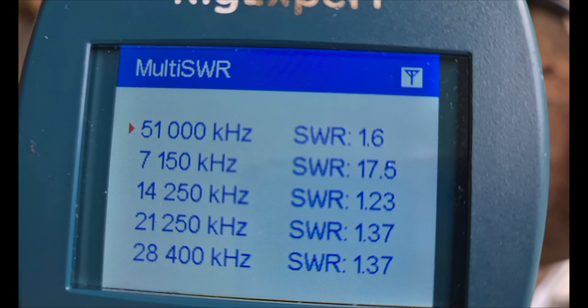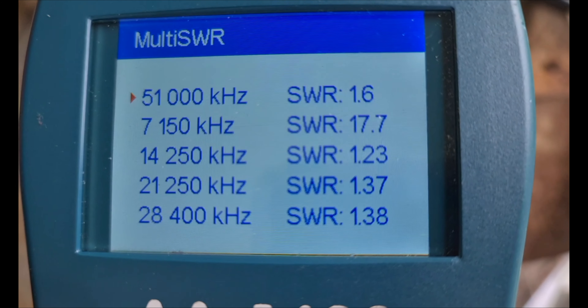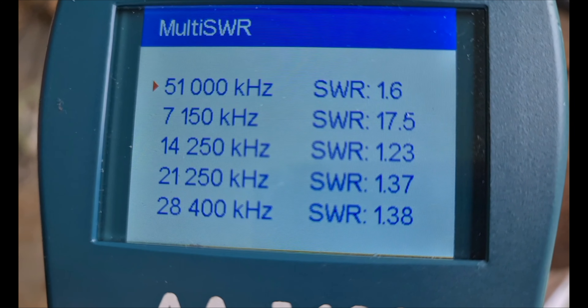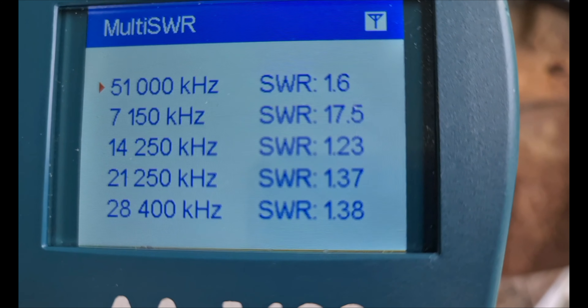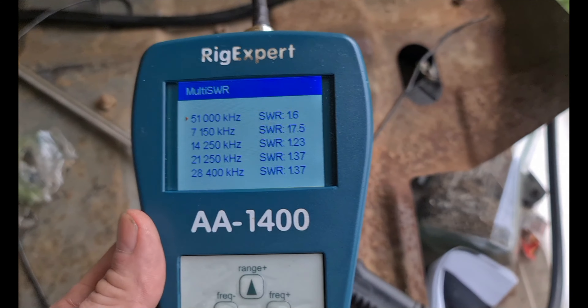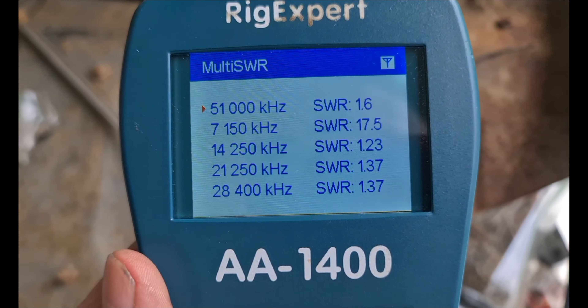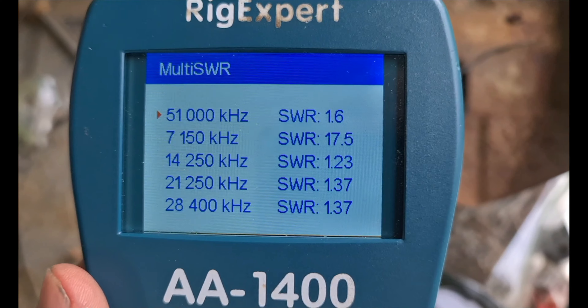Just to show you: on 6 metres I've got it at 1.6; 20 metres at 14250, that's 1.2 to 1; on 15 metres, 21250 at 1.37; and 1.37 on 28400 on 10 metres. So that gives me a bit of a spread, and when I start getting onto the band limits for the SWR I can just use the tuner.